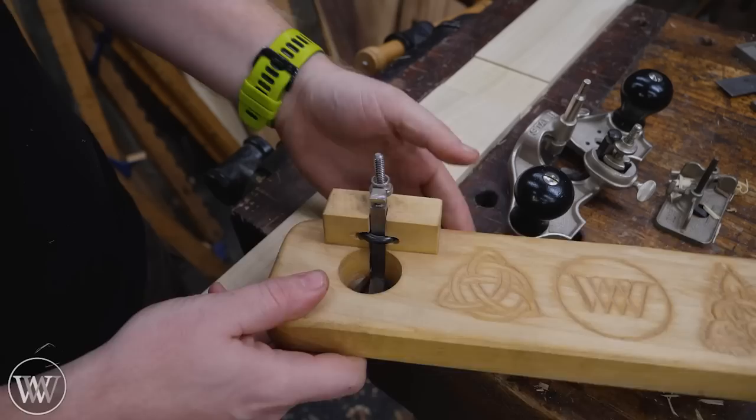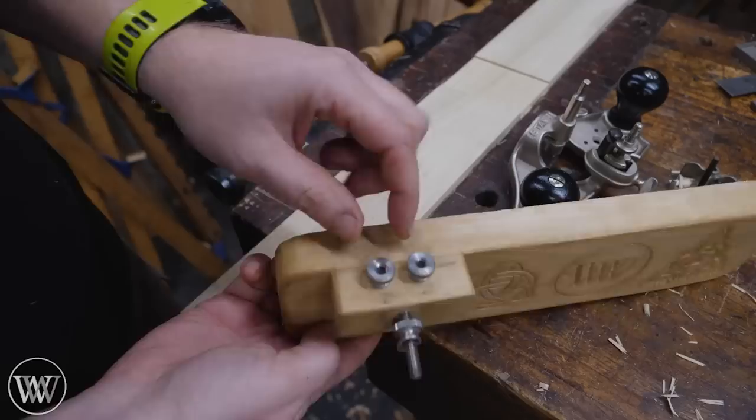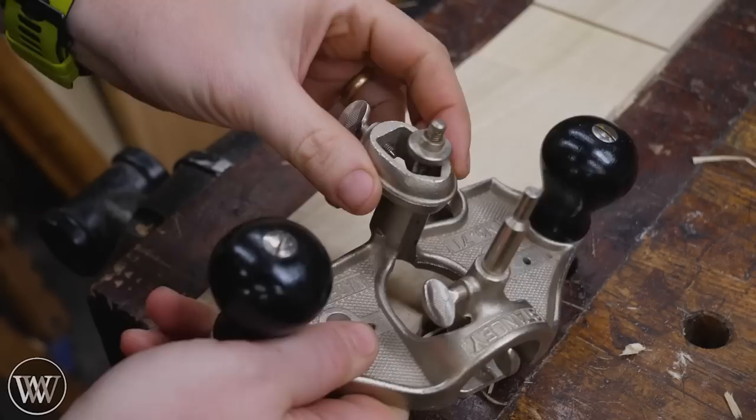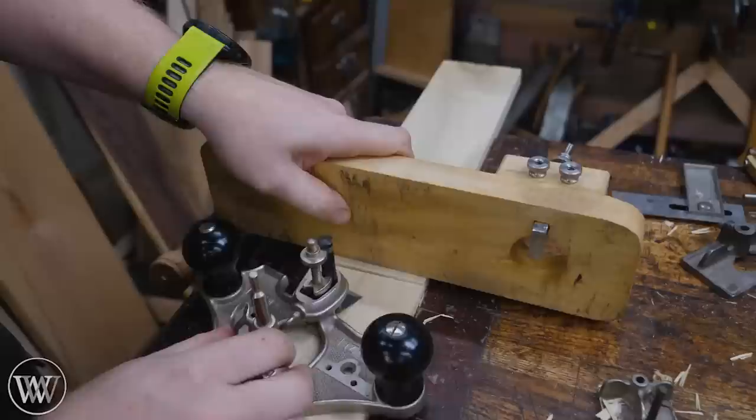I have a whole bunch of videos on making router planes, but I really like this design. It has the simple depth adjuster, just like others, but then these nuts in the back hold it in. You can loosen it up, slide this up, take your nut cutter off, then you can actually rotate this around and put your cutter on the back side. That way, if you have a wall you're working up against, you can get right up to the surface without the handle getting in the way.